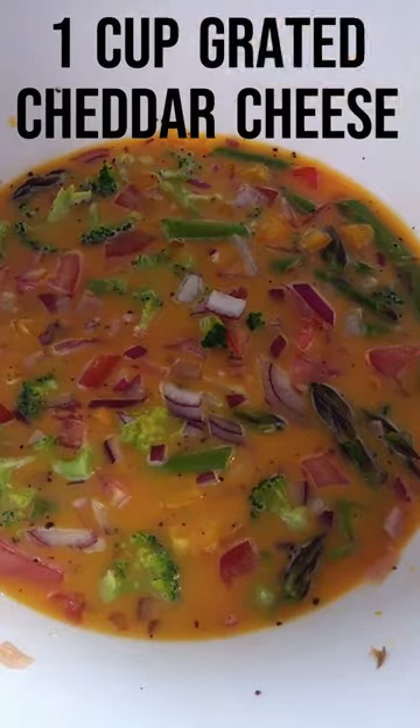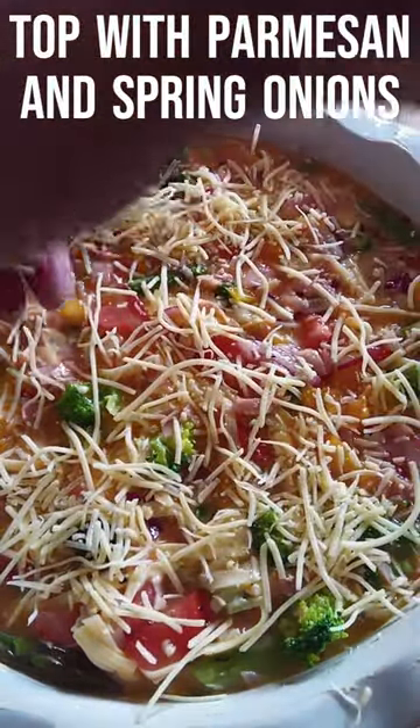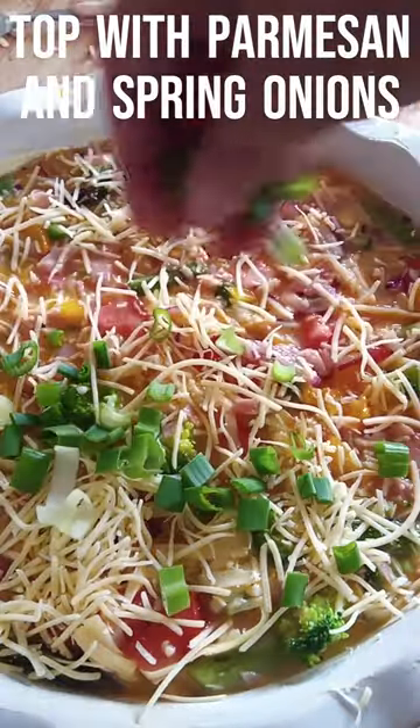Add a cup of cheddar cheese, pour into a pie dish and then sprinkle with Parmesan cheese and chopped spring onions.